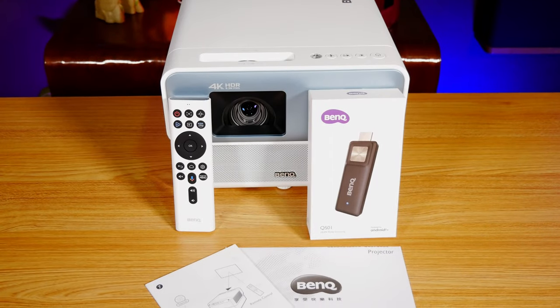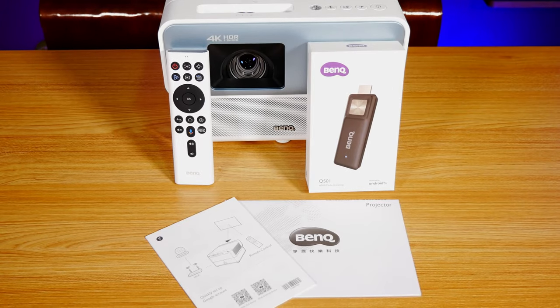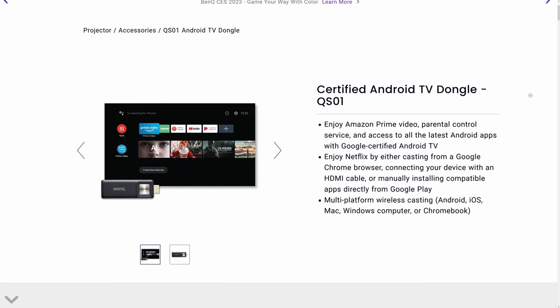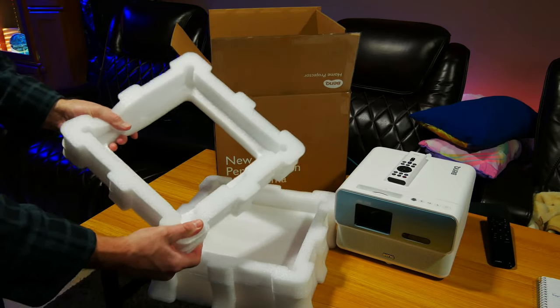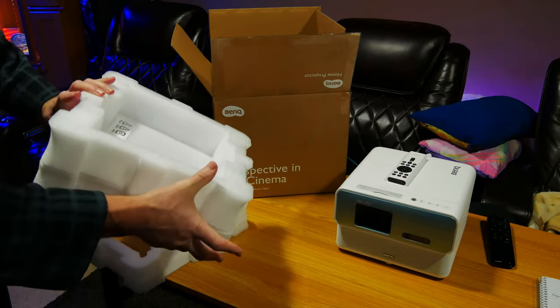This is a smart projector, and the way BenQ accomplishes this is by providing their own Android TV streaming stick called the QS01, which does need to be installed, but it's really easy and we're going to show you exactly how to do that later in the video. You also get the projector itself, which was packed really well, so there shouldn't be any problems with shipping damage.